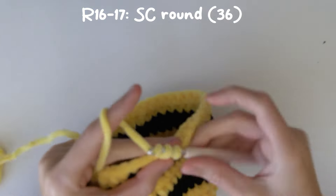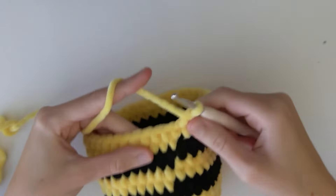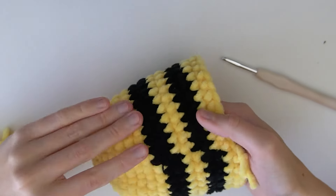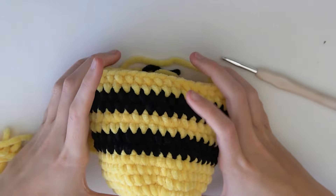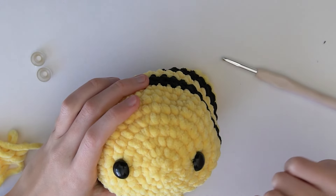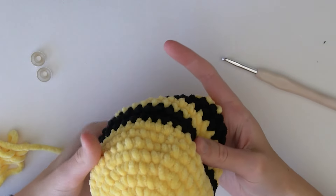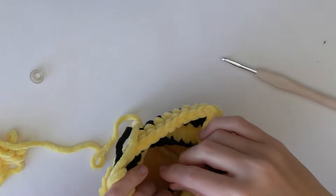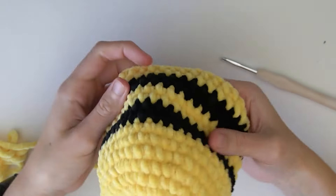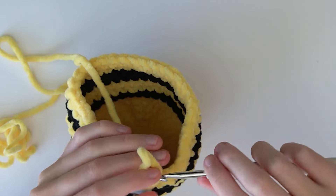Now we are at the end of round 17, so we're going to put our hook down for a minute as we are going to put the safety eyes onto the bee. You see these color changes - we're going to make sure these are on the bottom when putting the safety eyes on. I have my two 16 millimeter safety eyes and we're going to put them approximately between rounds four and five. Try to make them as even as possible, then grab the backings and clip them onto the eyes. Now the color changes are approximately at the bottom and we can continue on with the bee and start decreasing.